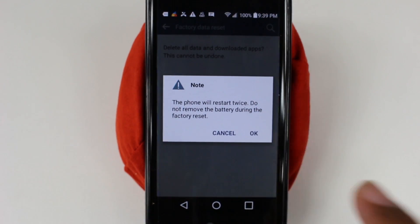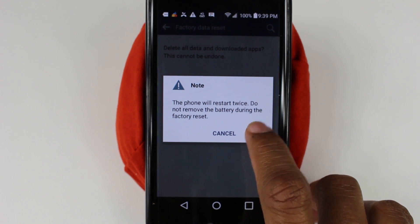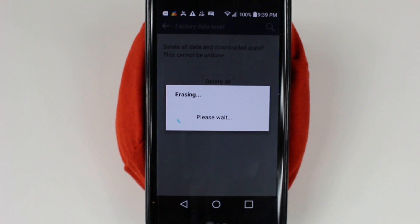Press OK and we're officially in the factory reset process. From here it's going to take anywhere from 30 seconds to about five minutes depending on how much you have stored on the phone, so give it time. What you don't want to do is turn the phone off or take the battery out — do anything like that and you will damage the phone.